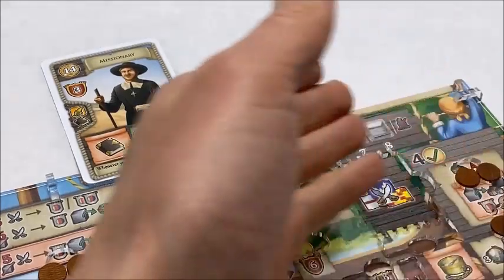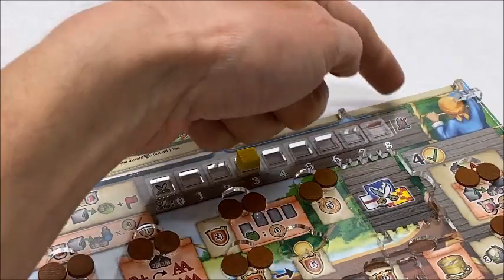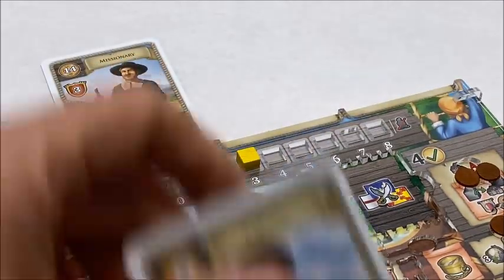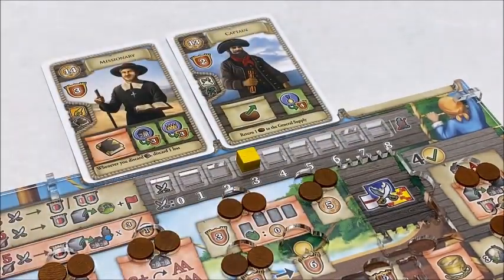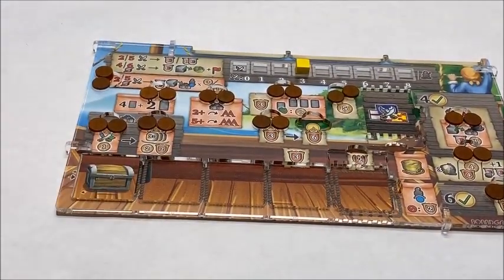Moving on, near the top of the overlay there is a cube track here for marking your combat strength, and there are these recesses here where cards can be laid and stored. And at the bottom, there is a track where quest tiles can be collected.